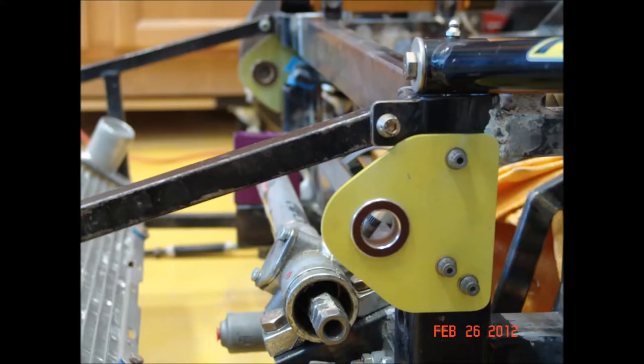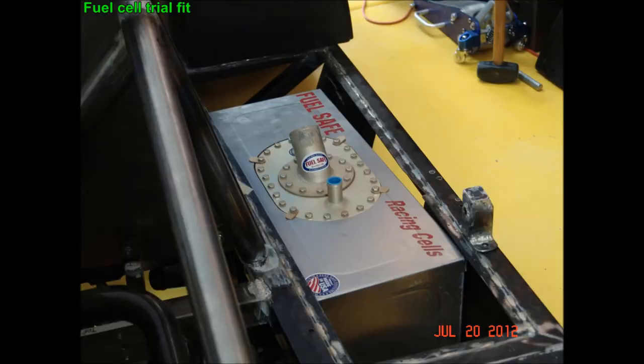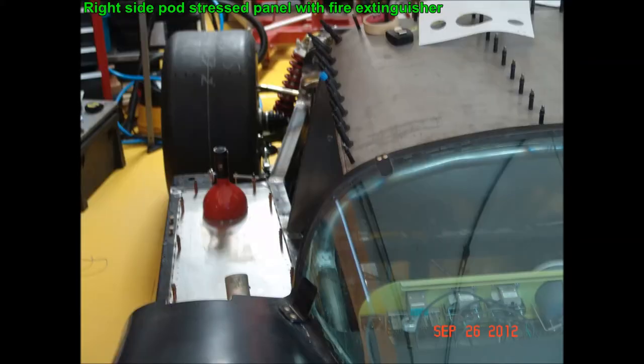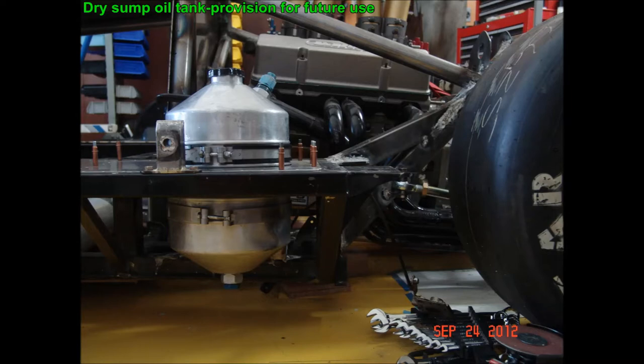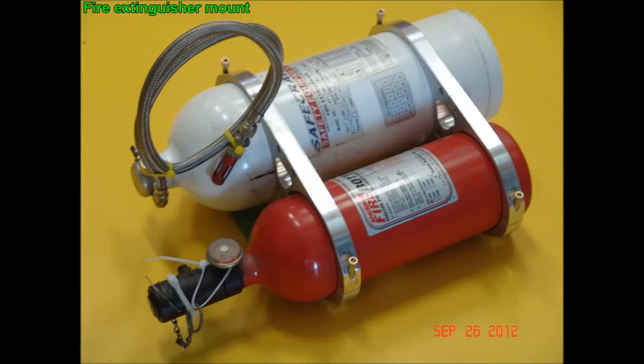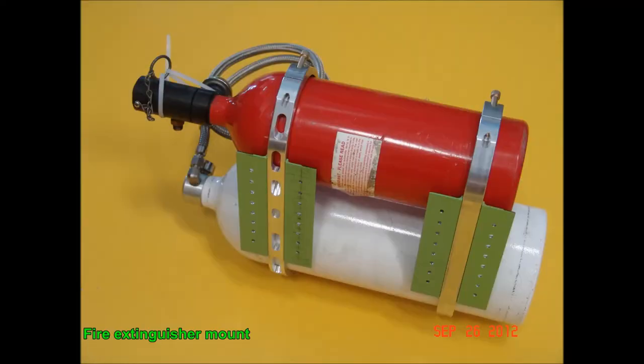I added a bracket and bearing for the front anti-roll bar. A 10-gallon fuel cell is contained in the right side pod inside an aluminum container, and a stress panel covers the container and serves as a mount for a fire extinguisher — a Freon type. I also added provision for a dry sump tank in case I need it later. The Halon extinguishers mount in the left side pod: the white one is an automatic and the red one is a cable pull type.